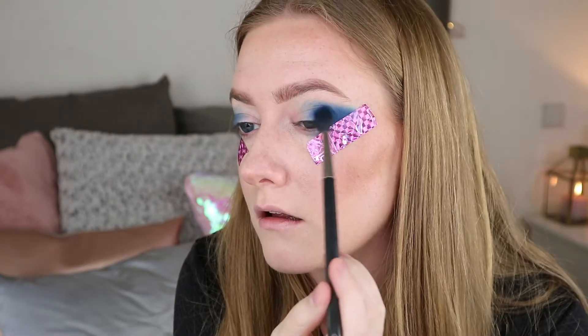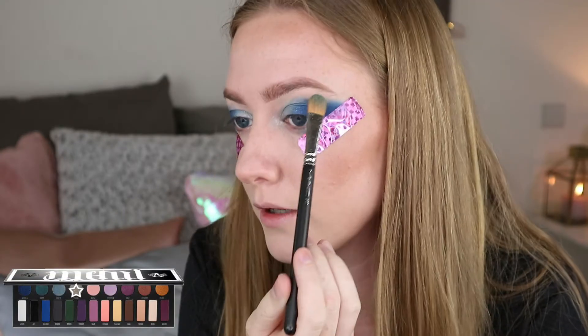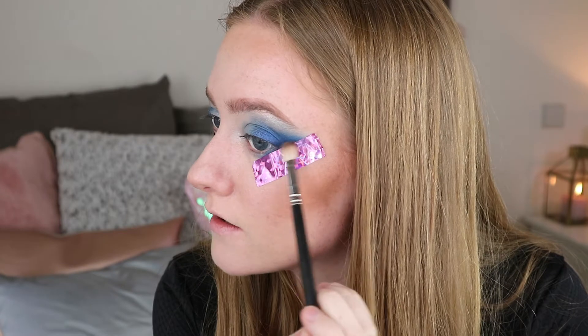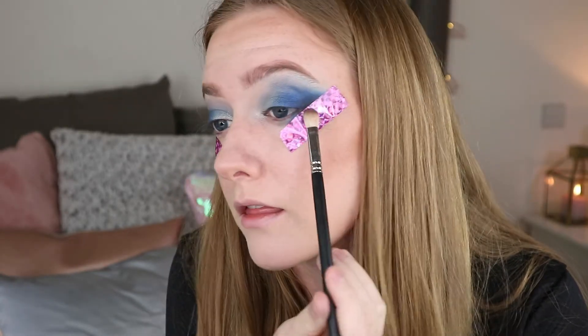I'm going to use the sparkly dark blue shade called Nebula, off-centre but still on the lid. Then I'm going to use Ignite in the inner corner of my eyes, and highlight with Tinsel, blending it out. I'm going to use the black matte shade called Jet and use it as close as I can get to the sellotape — bringing it out a bit, almost like making a winged liner with the eyeshadow. I'm also going to put some on the tip of the brush and go underneath my eyes.